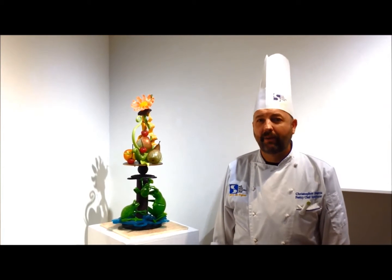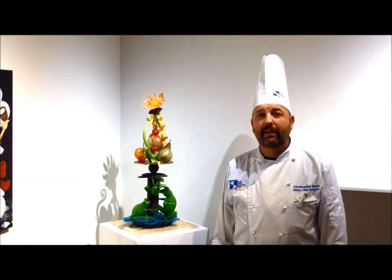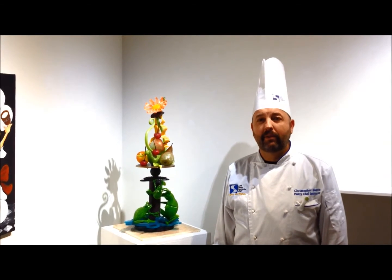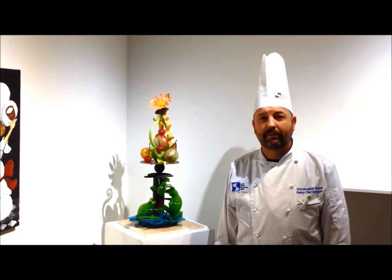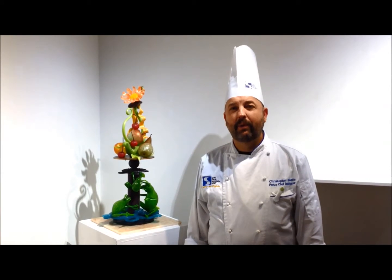In the process of sugar art, we cook sugar to about 320 degrees, we color it, and then we transform it into beautiful sculptural work. We hope to see you here in the gallery through March of this year.